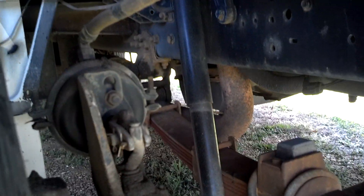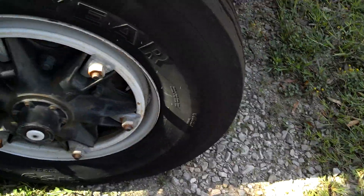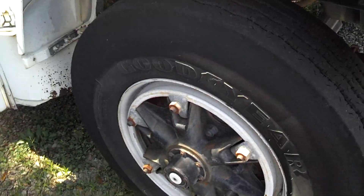There's a slack adjuster and the brake chamber. The shock absorber. The front tires have very nice deep tread on them — I'll say they're better than any of the ones on my buses. They're 11R 22.5 — they've got the big tires on here.